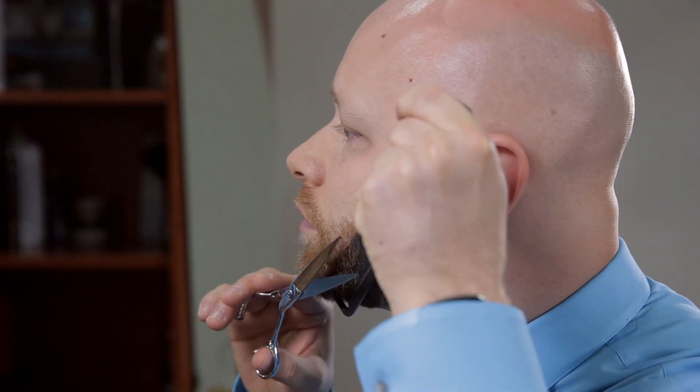I'm Steven Marinaro, the Salon Guy, 20-year hairstylist and celebrity media and beauty correspondent. Thanks for watching my tips on how to trim your beard with scissors.